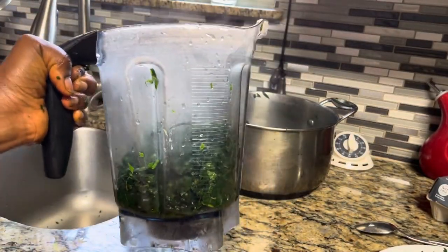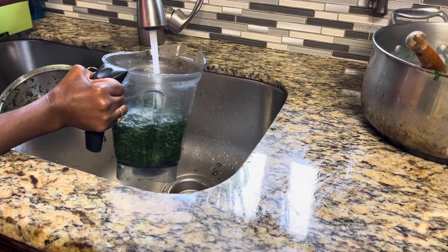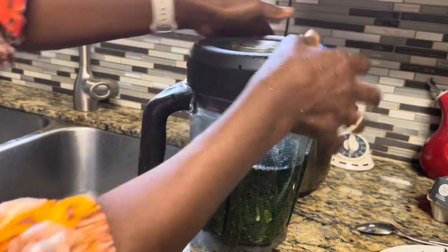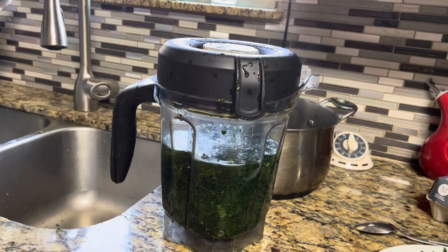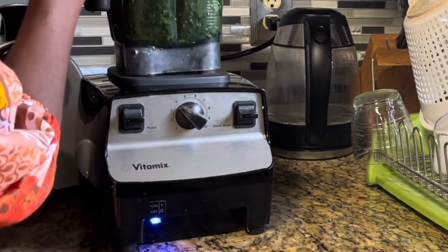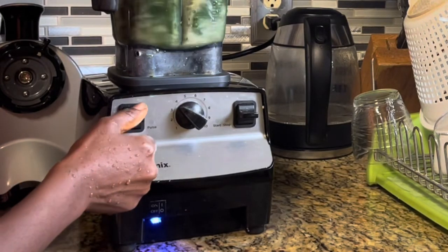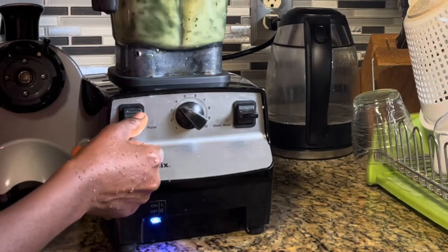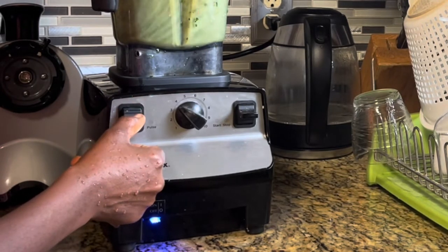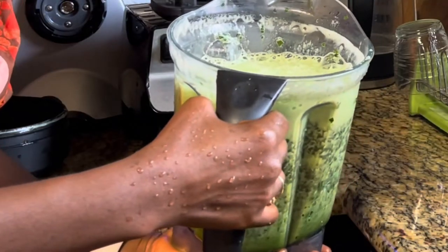Add about that much to the blender, then add cold water to it. Put the lid on. I'm using the Vitamix — I highly recommend this blender. Set the speed between three and four; you don't want the speed too high. Pulse it about 10 times and it does all of that washing work for me.